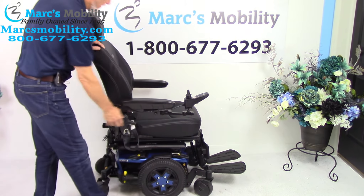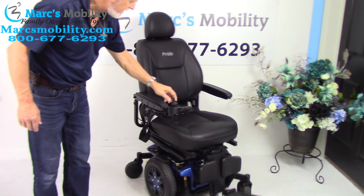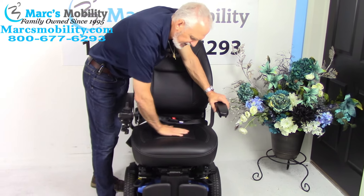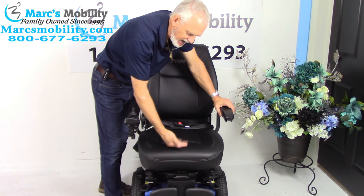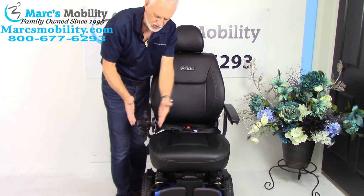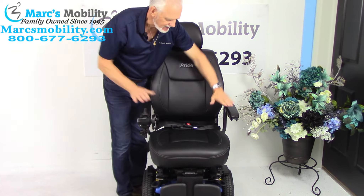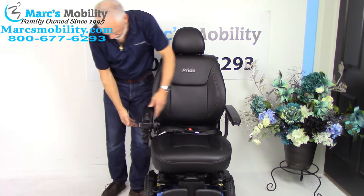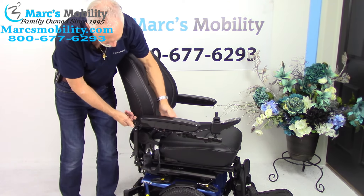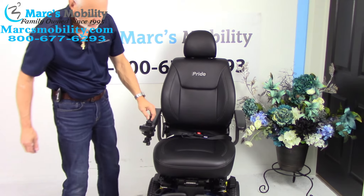The seat on this chair is a high-quality captain seat that comes with these high-end chairs. It's a breathable seat with little holes in it — if you sit on it, the vinyl breathes. This is a 20 by 20 seat with a high back and headrest. The joystick is on the right but can be put on the left. The arms go up and down, can go out, and there's a set screw on the side of the arm — loosen it and you can pull the whole arm up.